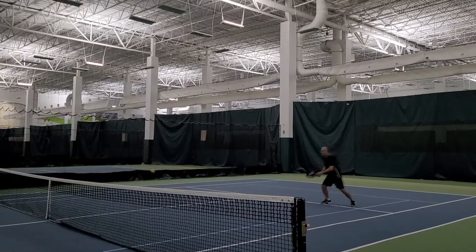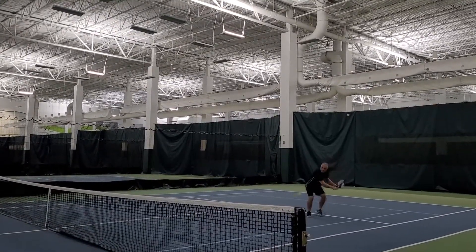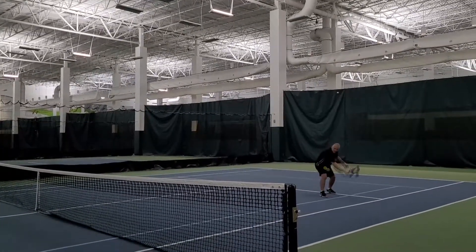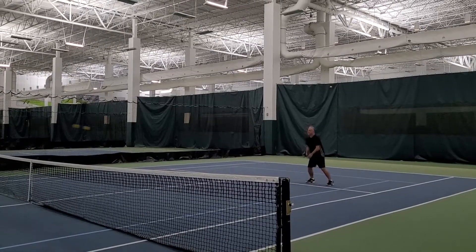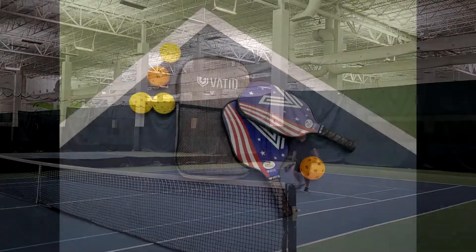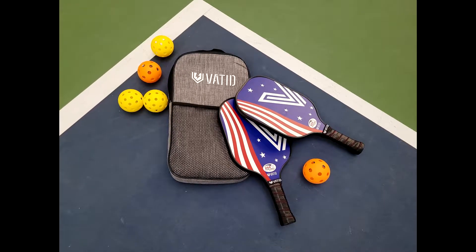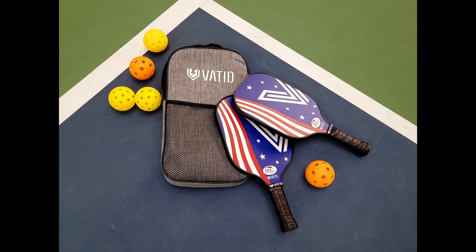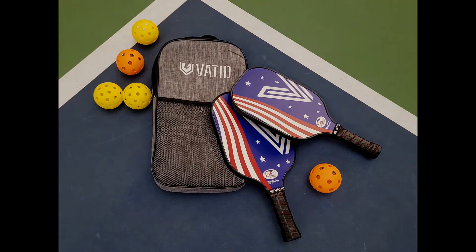Coming in at 7.2 ounces, this lightweight design reduces stress on your shoulders and wrists effectively, also allowing you to respond quicker with each hit — which is crucial in this fast-paced hand-eye coordination game. If you're looking to get started in Pickleball, this set is a great entry level kit to get you going.